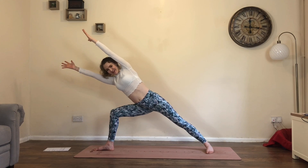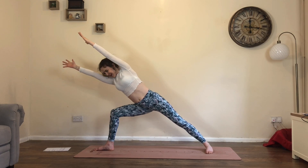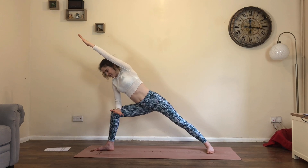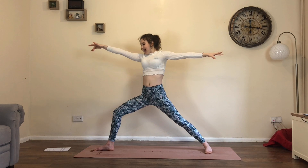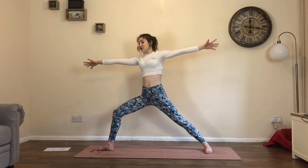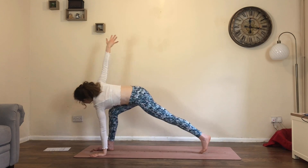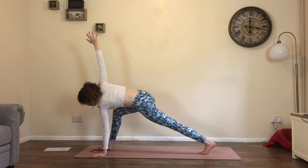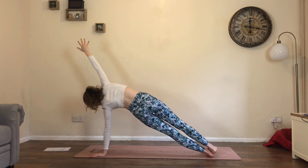Breath in, smile, breath out — I'm struggling to smile. One more in-breath. Exhale. Bring right forearm back to thigh. Inhale, warrior two, rise up. Exhale, easy twist — left hand down, right arm to the sky as you pivot onto the toes of that left foot.